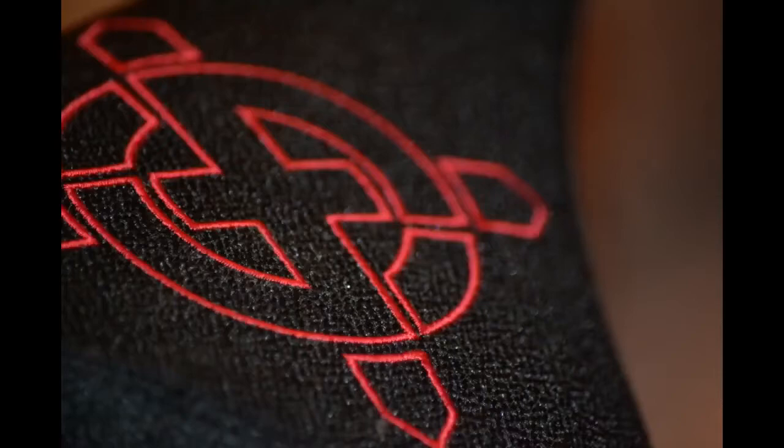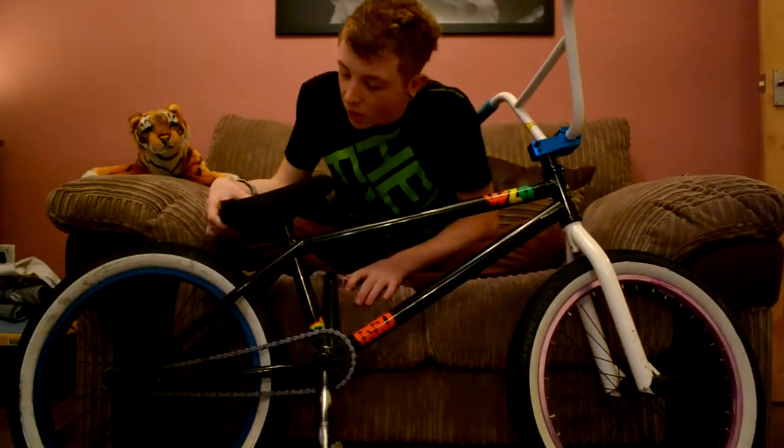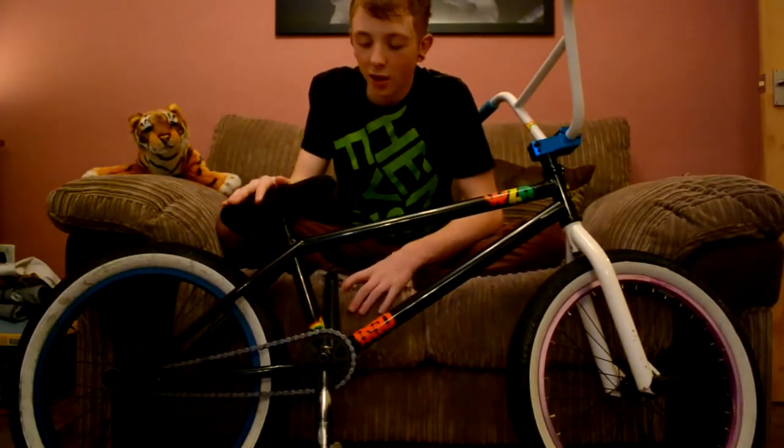My seat is a Blank Select fat seat — it's padded. It's a seat and seat post combo. It's pretty good, really comfy. I like it, it's quite light as well.